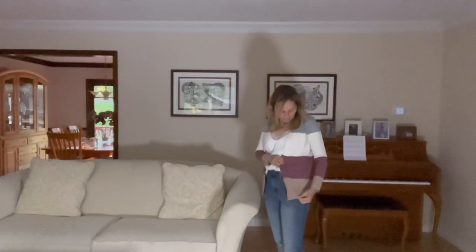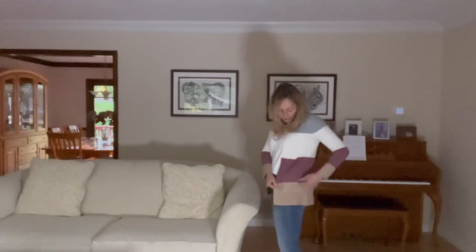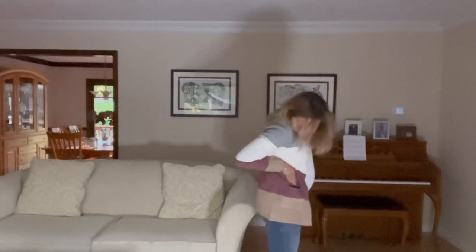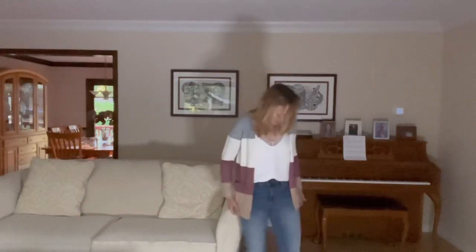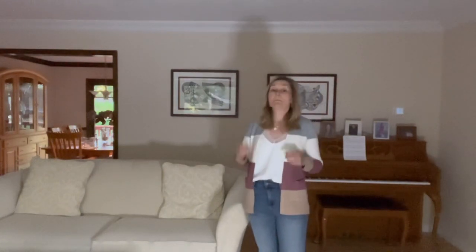Now the Stitch Fix color block cardigan. You can see the patch pockets — they did a pretty good job matching the color blocking with the pocket, not a hundred percent perfect but good enough for the price. It's very soft material. The only thing I can find to pair with it right now is the ivory camisole I recently got from Stitch Fix — which is exactly why I needed basic pieces. Extra small fits perfectly, arm length is perfect. I'm keeping it.